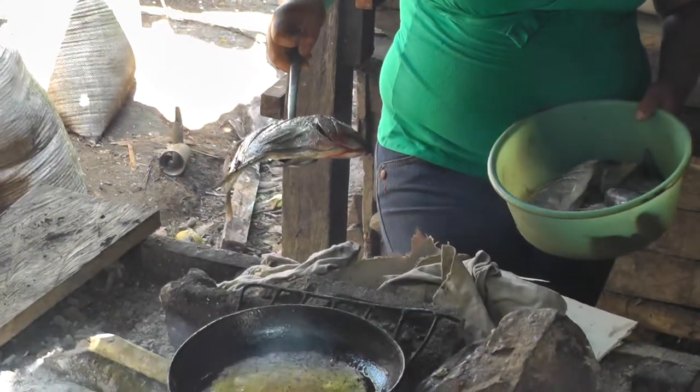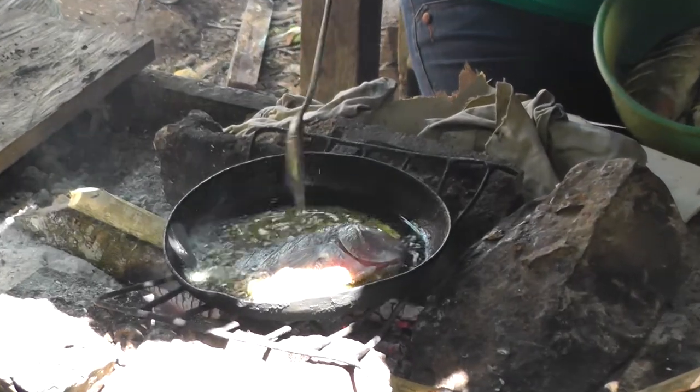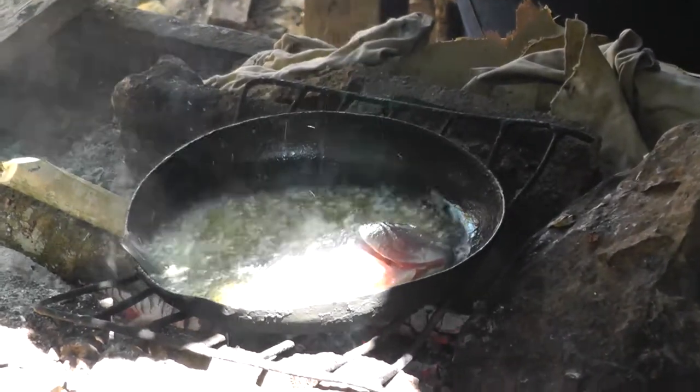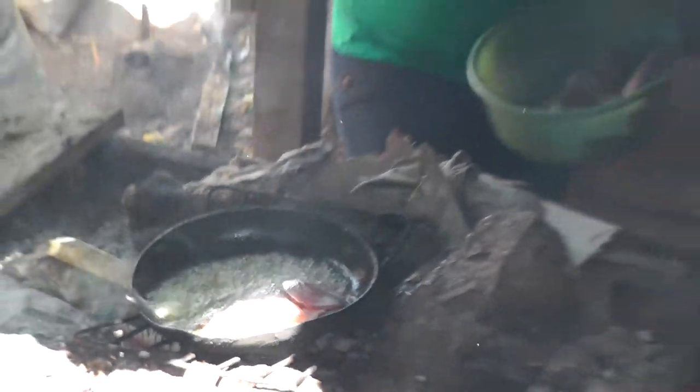Si, ya. Take a little. Este mojara cooking now, frying.